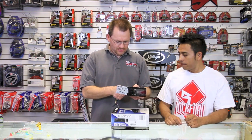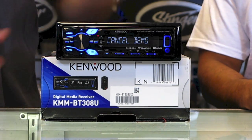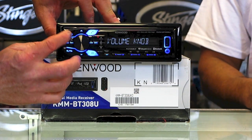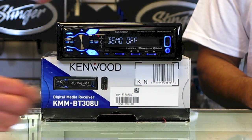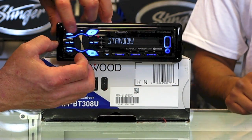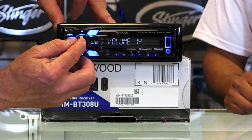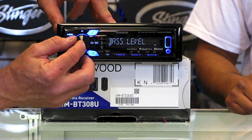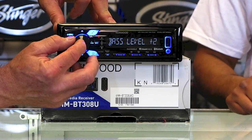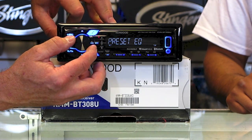Let's plug this bad boy in and see what she does. While it's powering up — it has a USB and an aux jack. Tiene la entrada del USB y el auxiliar. It has Bluetooth hands-free and Siri voice hands-free. Tiene Bluetooth manos libres, audio inalámbrico y, por supuesto, el control de voz. It has a three-band EQ — bass, mid, treble — and a subwoofer arm control.